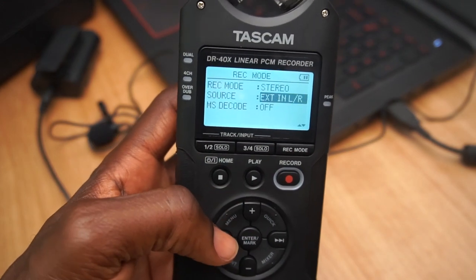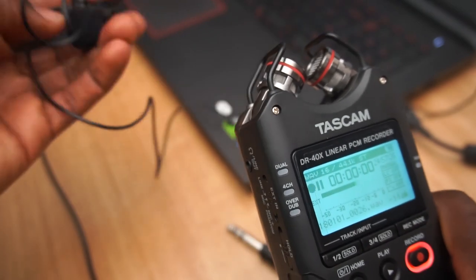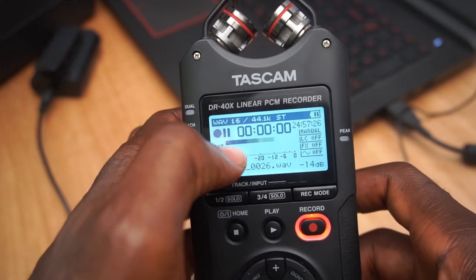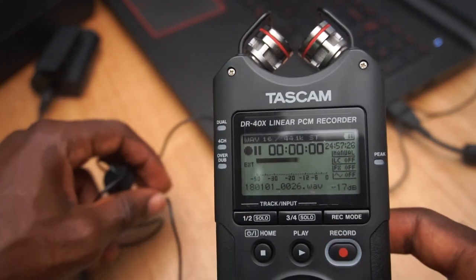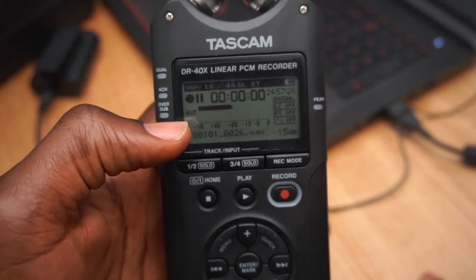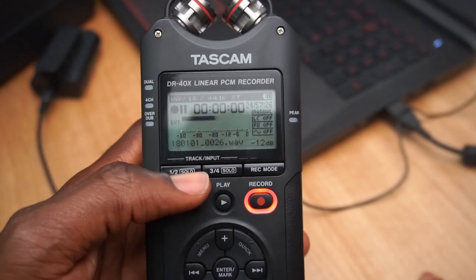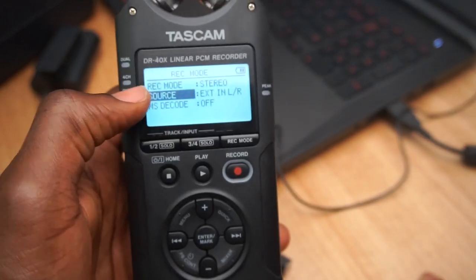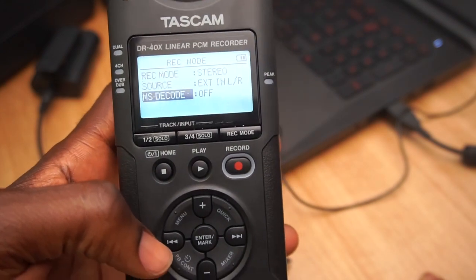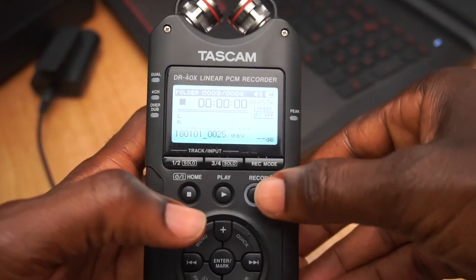Once you have External In selected, come back and hit the record button. As you can see, when I touch on the microphone, it's only being picked up in one of the channels. Now to get the stereo aspect working — having both left and right tracks being recorded — come back to record mode. The record mode is in stereo, but it's still not fully working. Go to the bottom where you have the MS Decode setting, move to the right-hand side, and turn this on. You should be good to go.